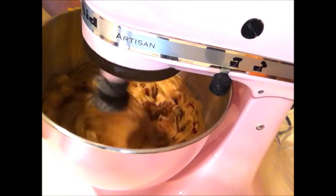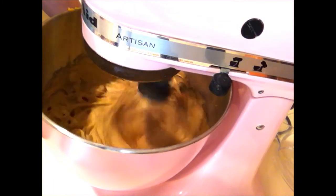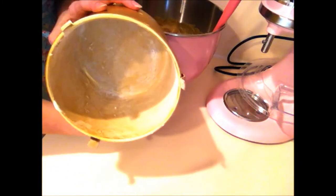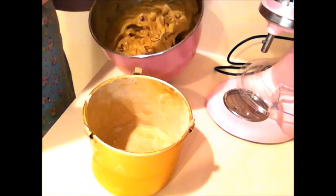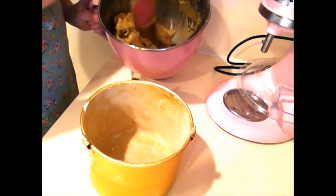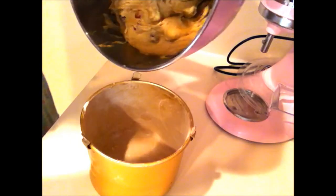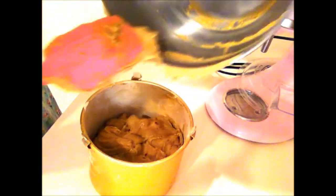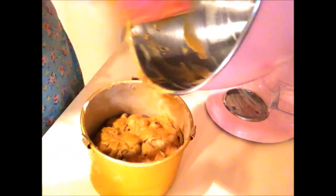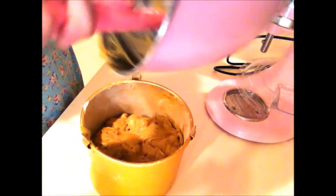Mix those in really well. You want to liberally butter your baking pan and then flour it — I've already done that. I'm just going to check my mixing bowl and make sure everything got mixed up, then scoop it into my pan. If you're using a coffee can, really make sure you get into those ridges — most cans have ridges and you need to get that butter in there.